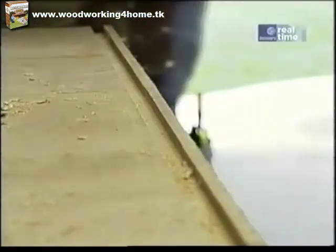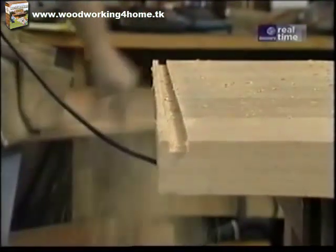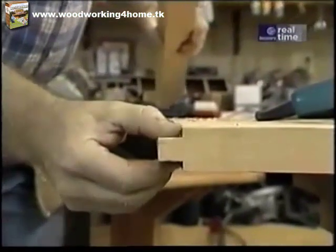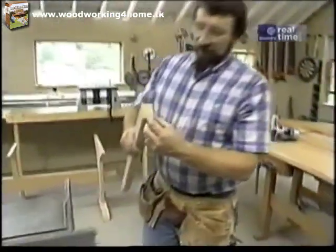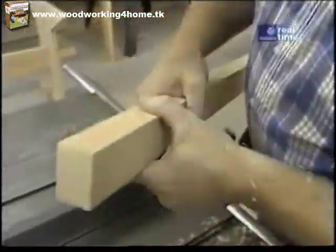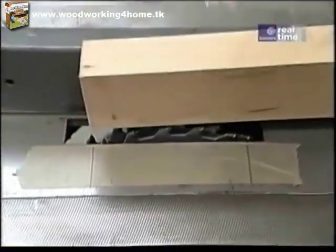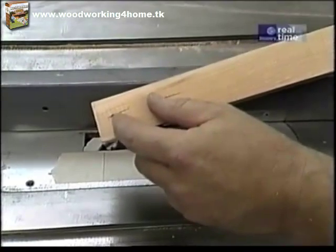Now I'm going to make the same pass down on the other end before I make any further adjustments. That takes care of the tongue. Now I want to put a groove in this breadboard piece that will slip over the tongue, but I don't want the groove to go all the way through the end of this breadboard piece.